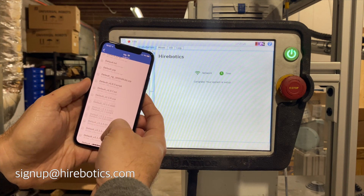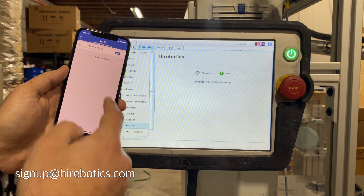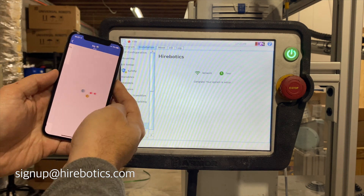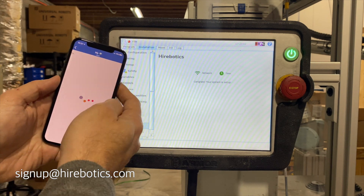One of the cool things about having remote, real-time access to the files on your cobot is that all versions of every file are easily accessible. As you make changes to files in Polyscope, and as support-related files are updated, new versions are being backed up on your behalf.